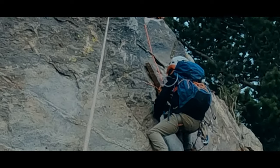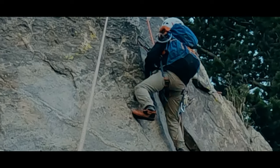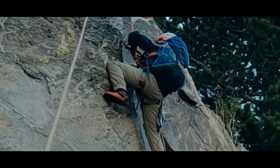A small thing that maybe we take for granted, but that I had to really emphasize, was not waiting until you are past the draws before cleaning them. The tension on the rope, if you are too close to the draw, can make them very hard to unclip.